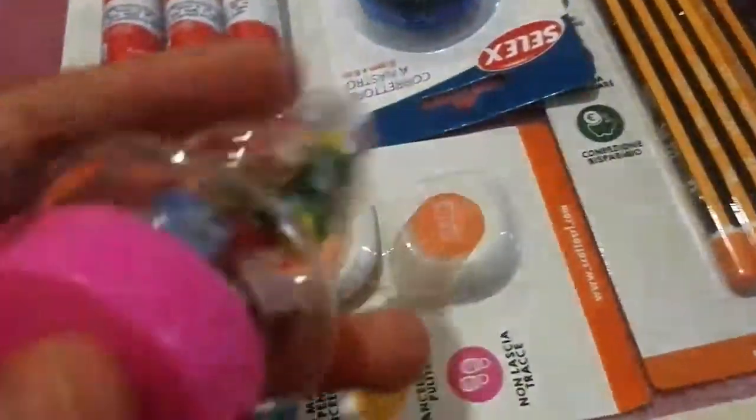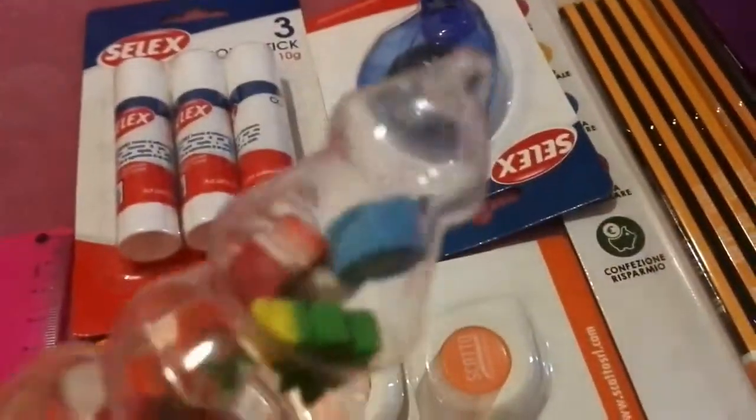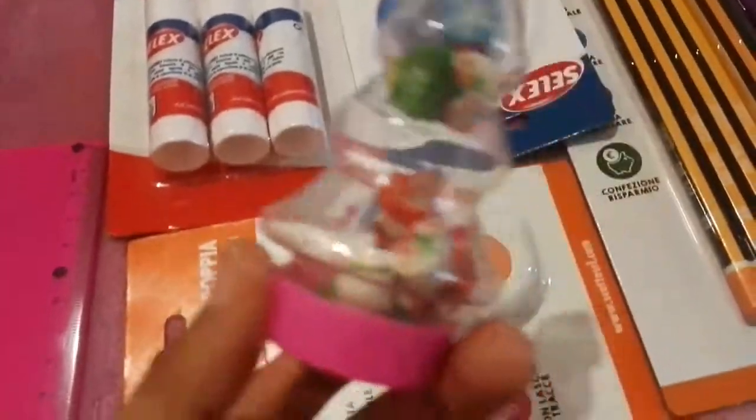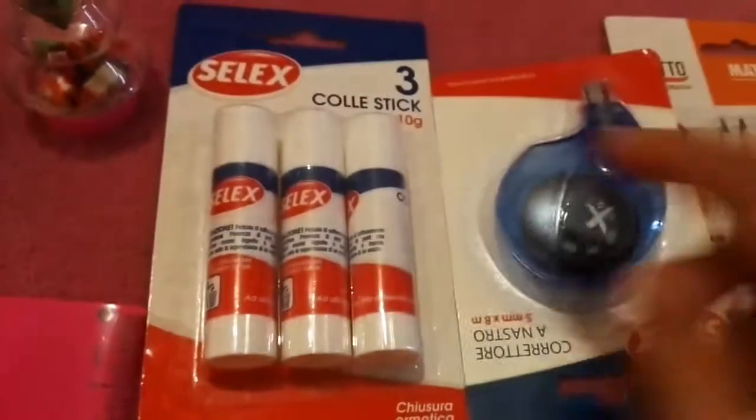Then we have these mini rubbers, and they are a gift from my best friend. Look at these — they are so cute!